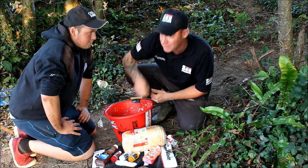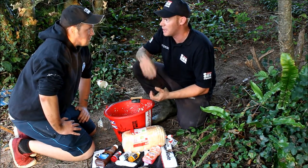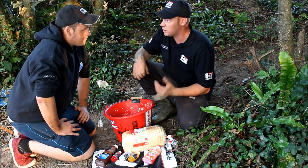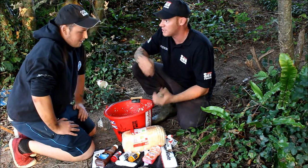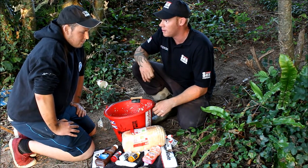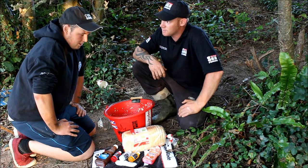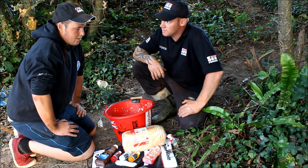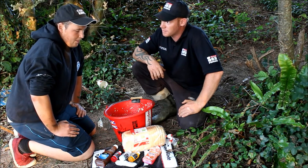Obviously when I'm doing groundbaiting for float fishing normally, I get a mackerel, put him in a liquidiser, get loads of bread and fish guts with as much putrid oil and scent as I can into the water before targeting. We do use that method out on the coast a lot, which can work, but it does attract your mackerel and garfish as well, which can be a pest.